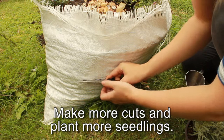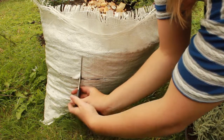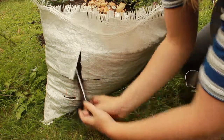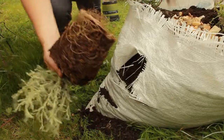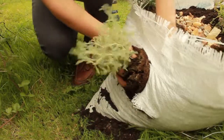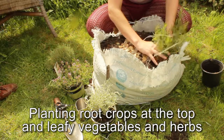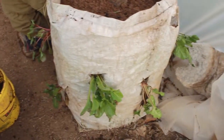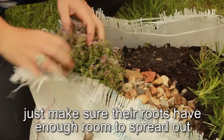Make more cuts and plant more seedlings. Plant some at the top of the sack. Planting root crops at the top and leafy vegetables and herbs at the sides works best. The sack will hold quite a few plants — just make sure their roots have enough room to spread out so they can grow.